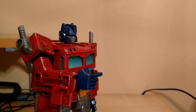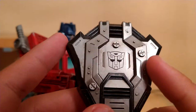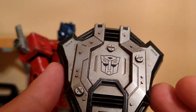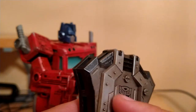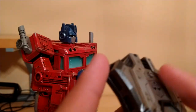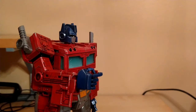Before I go over how the other accessories work, I want to go over the detail on this shield. First, we got the Autobot emblem. We got all this beautiful silver paint. On my camera you can also kind of see this oily effect on it. And on the black of the shield, it has all this silver, dingy, dirty effect — and I absolutely love it.